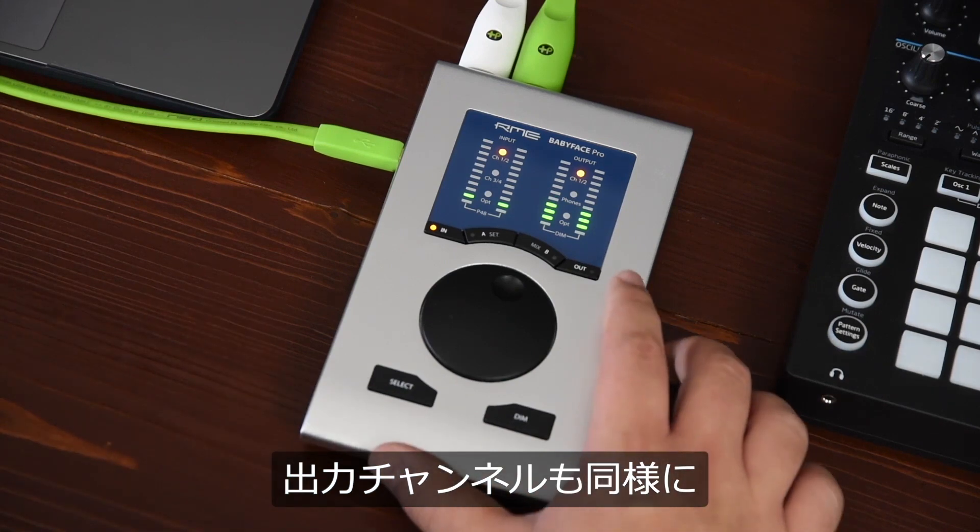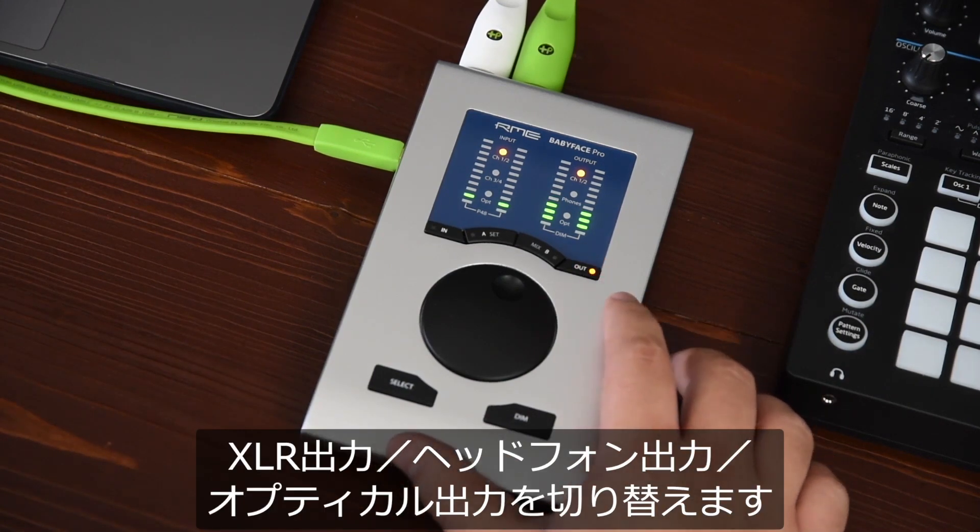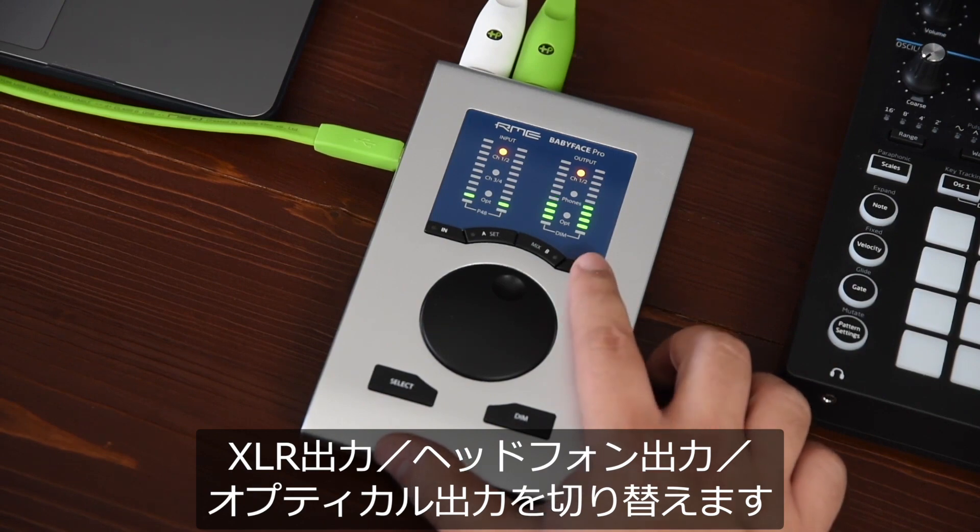The same logic applies to the outputs. By pressing the OUT button you can switch between the XLR outputs, the headphones, and the optical output.